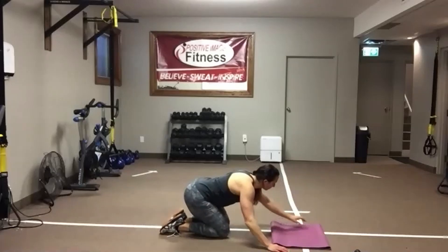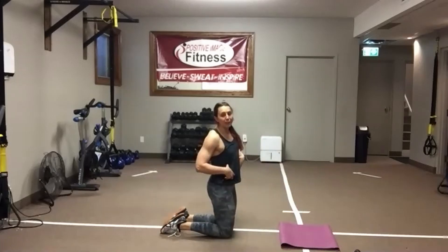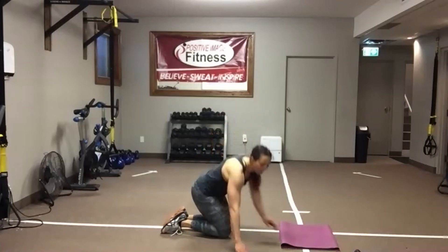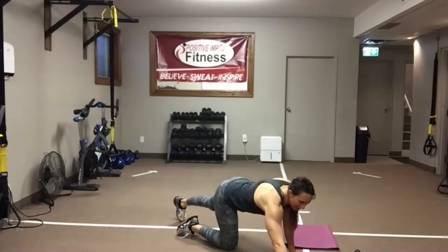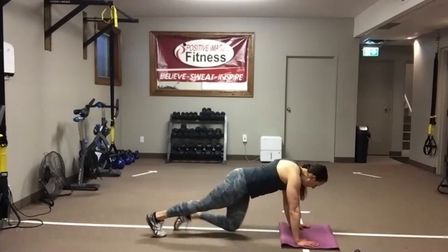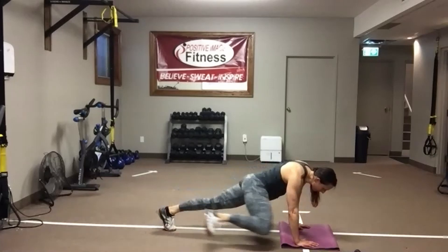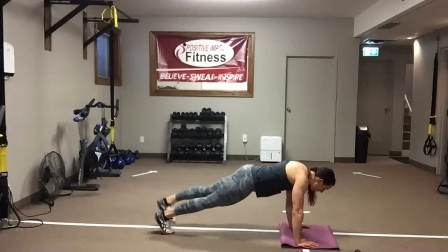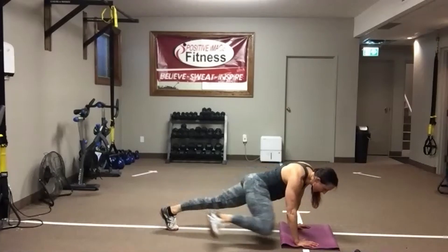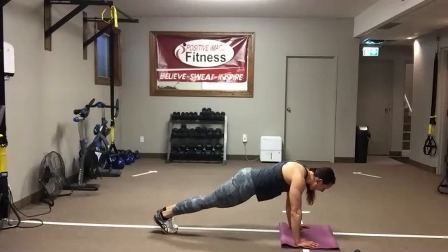Nice work. With your reptiles, be thinking about what those obliques are doing as that knee comes to the same elbow. Pop it up, feet come wide, step back, eyes on the floor, back nice and flat. Get that knee as close to the elbow as you can — thinking of that little mini crunch between the hip and the rib. 15 seconds left — tricep push-ups are coming up. We've got 10 seconds — take it right to that timer. Give these arms a little bit of a shake.